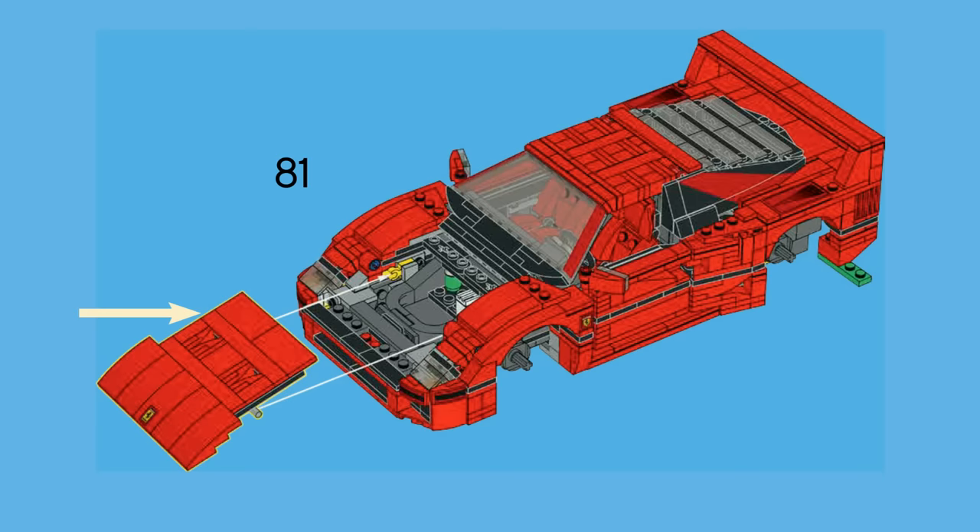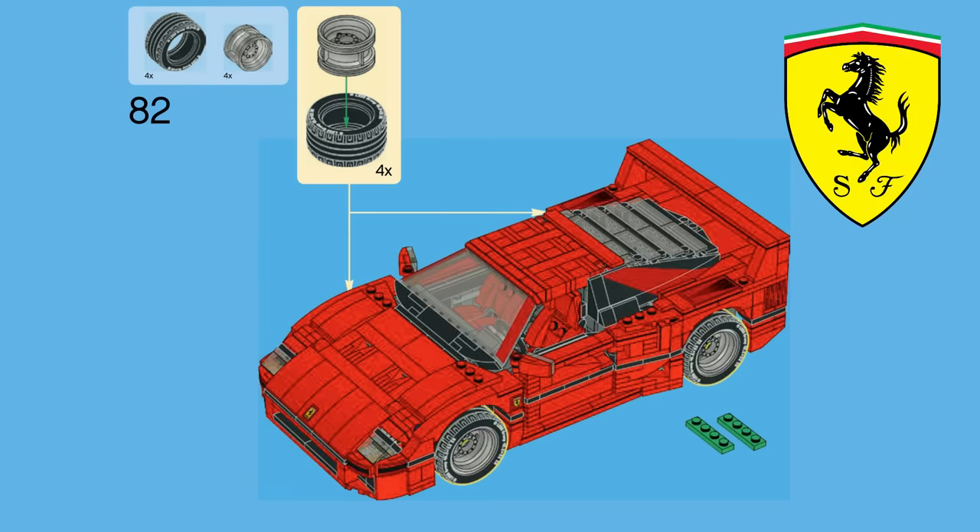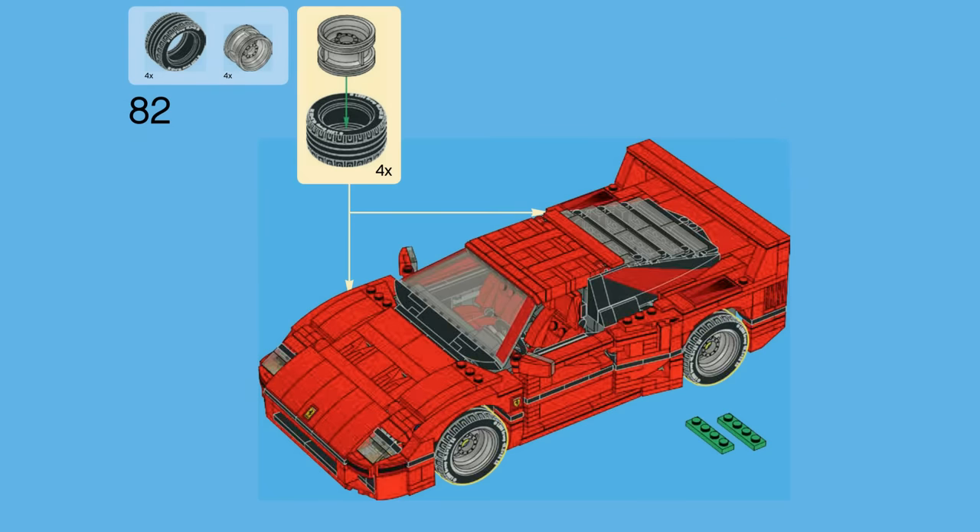Once you're able to add the wheels towards the end of the build, these 1x4 LEGO plates magically come off because they're no longer needed. Fun fact: these bricks were chosen to be green because of the Ferrari logo having green in it, and also because it needed to be a distinguishable color so it could be easily identified and taken off the build.